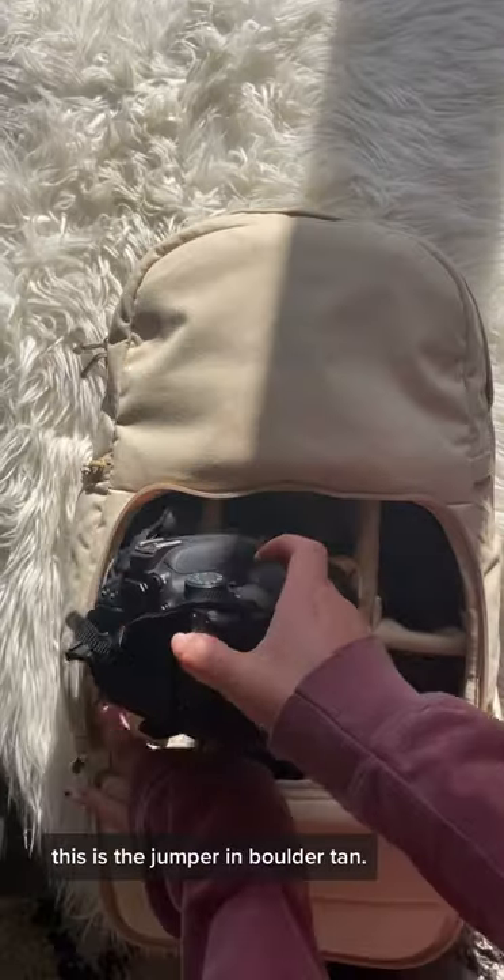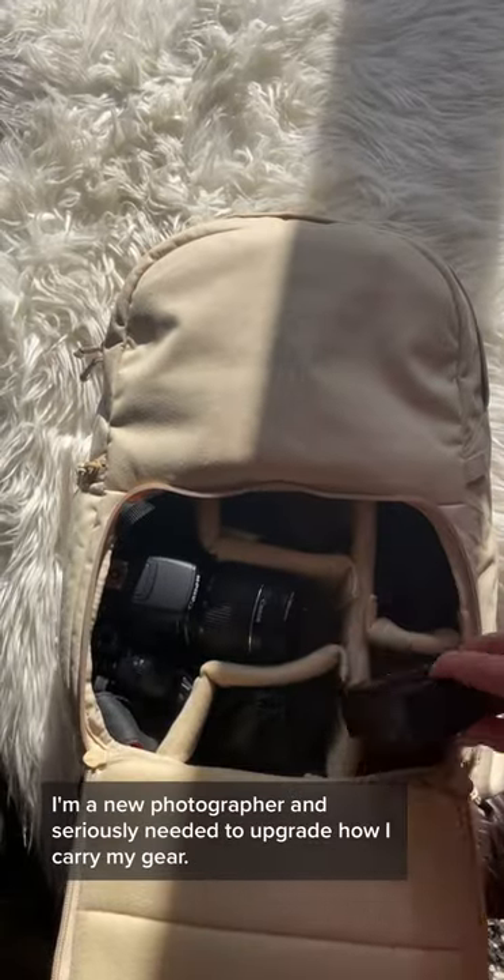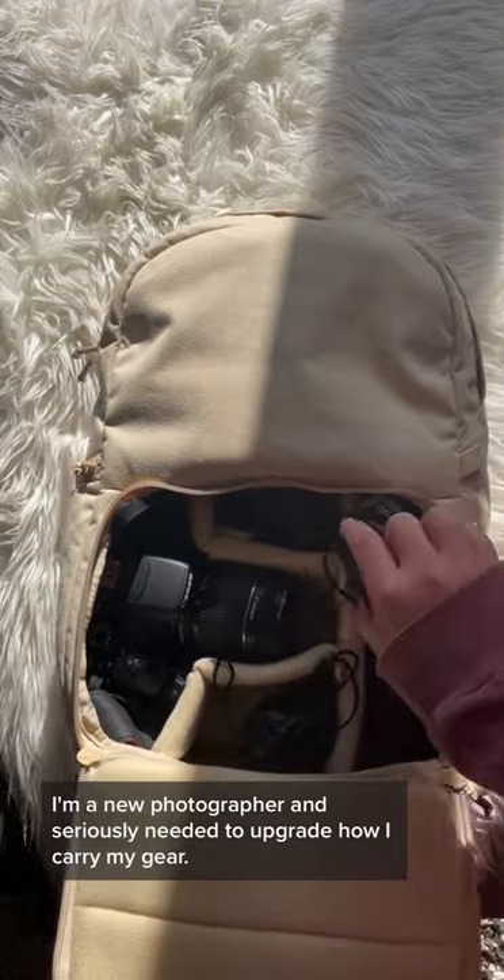Guys, I love my new camera bag. This is the Jumper in Boulder Tan. I'm a new photographer and seriously needed to upgrade how I carry my gear.